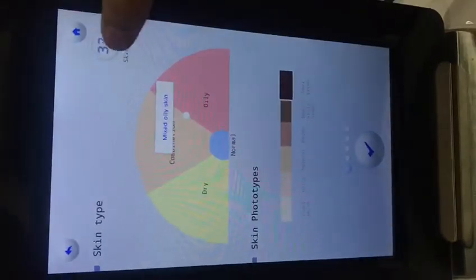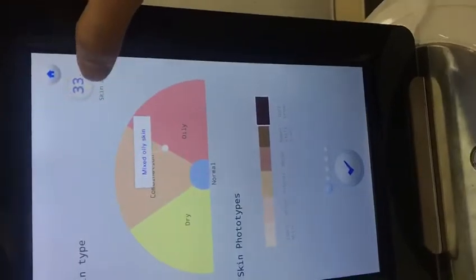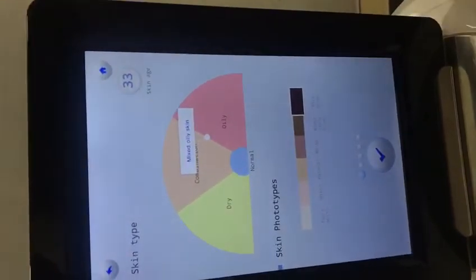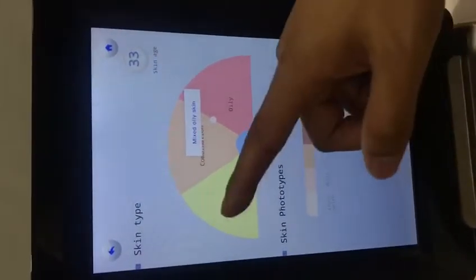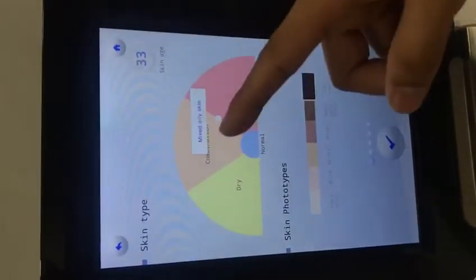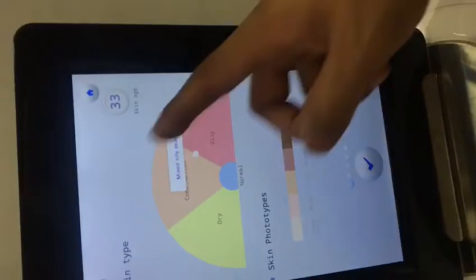Going back and pressing the next button, you will see the skin age. If it shows 33, but the birth year was 1992 — meaning the person is 28 years old — it means the skin problems are more serious. There is also a skin type indicator showing dry skin, oily skin, or mixed dry and oily.